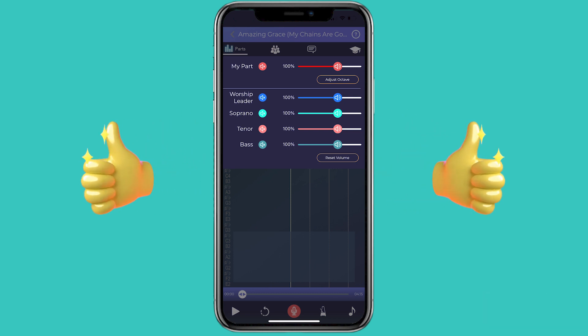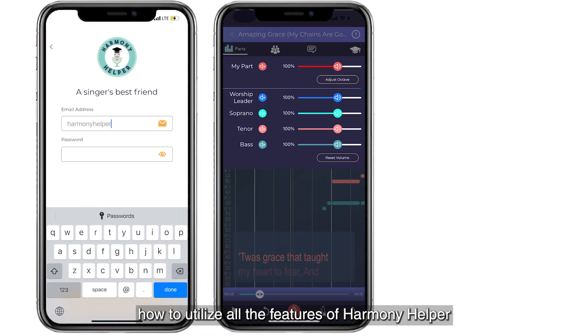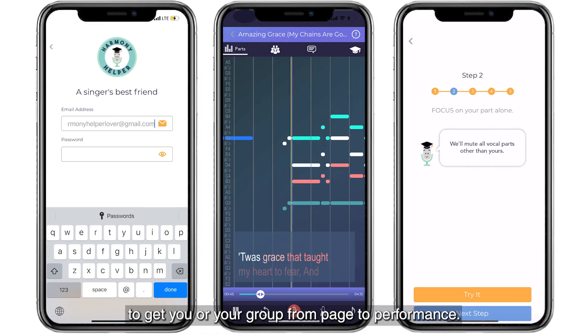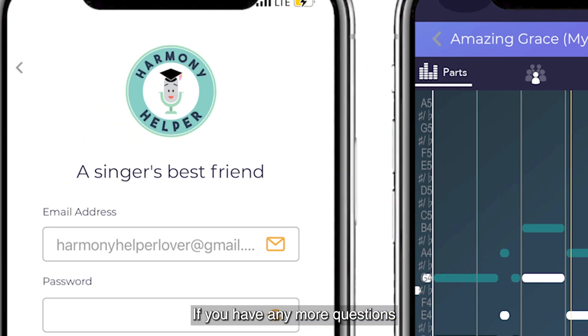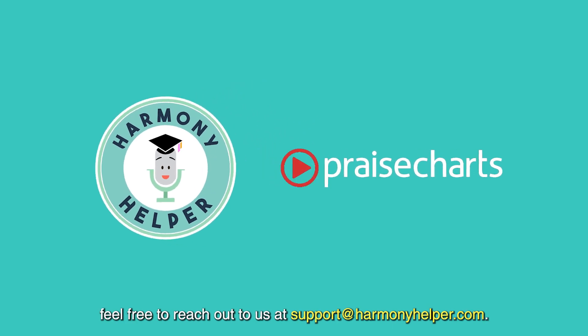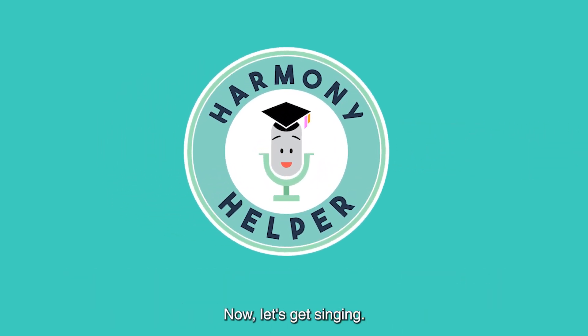Congratulations! You now know how to utilize all the features of Harmony Helper to get you or your group from page to performance. If you have any more questions or need further step-by-step guidance, feel free to reach out to us at support@HarmonyHelper.com. Now let's get singing!